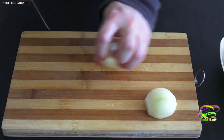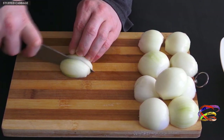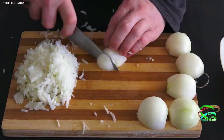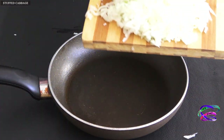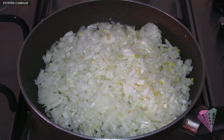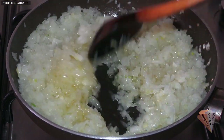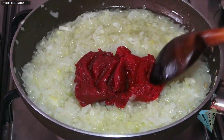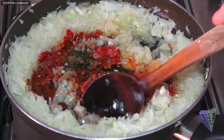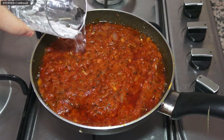Finely chop the onions with a knife. Add the chopped onions to a pan, add the liquid sunflower oil, and fry the onions. Add the olive oil after some time has passed. Then add tomato paste and pepper paste, add the spices and mix. Add 1 glass of water and boil for 5 minutes.